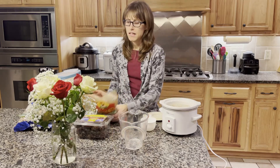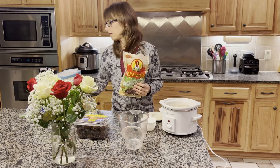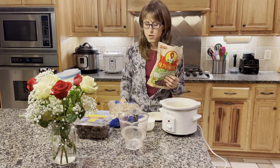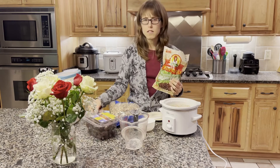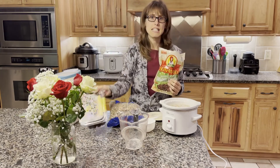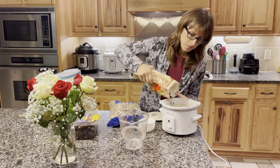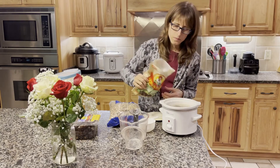You can add whatever else you like in your oatmeal — if you like walnuts, raisins, or dates. I personally like raisins, so I'm going to put some raisins in.